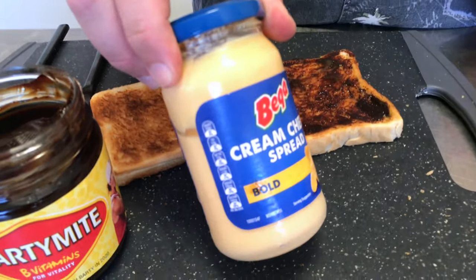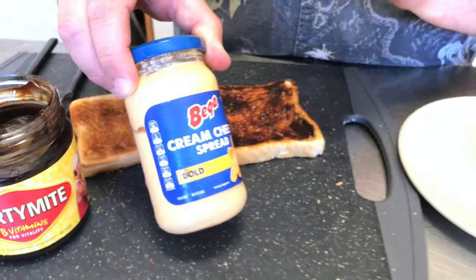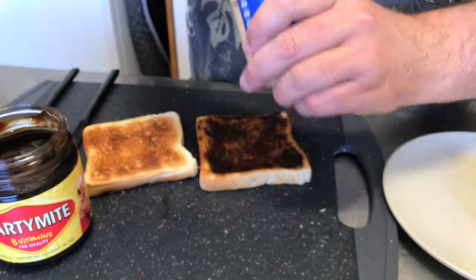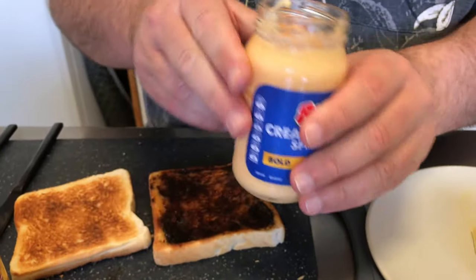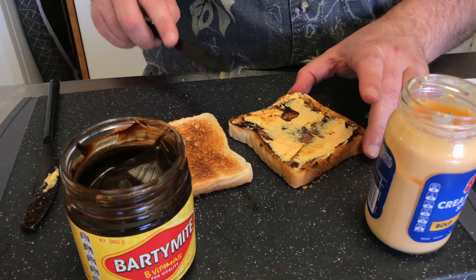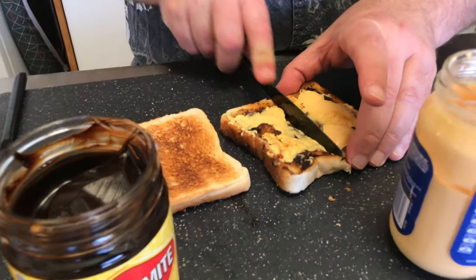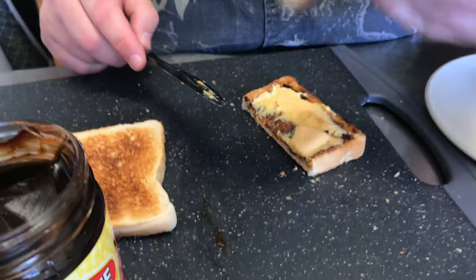Bring in the cream cheese spread. Now I know in America you might have your can cheese — this is better. The cream cheese is better. Not Philly cream cheese — we're talking this type of cheese. This is an advanced level of cheese and Vegemite. It's very salty, incredibly salty. So if that's an issue, we go to another advanced level here.